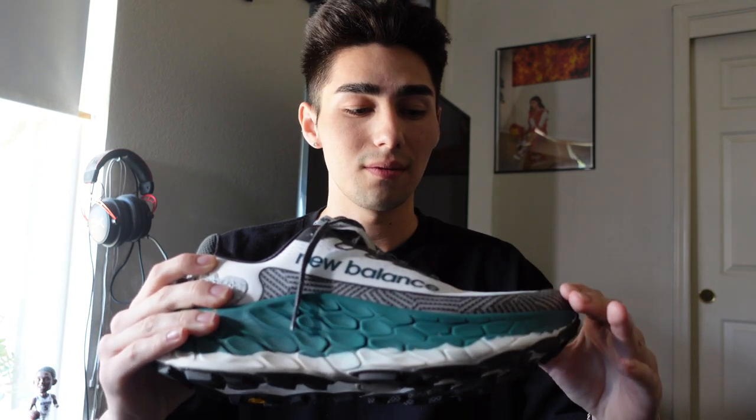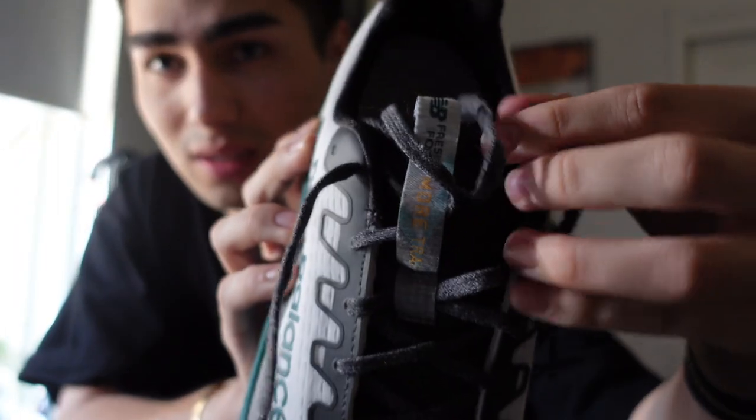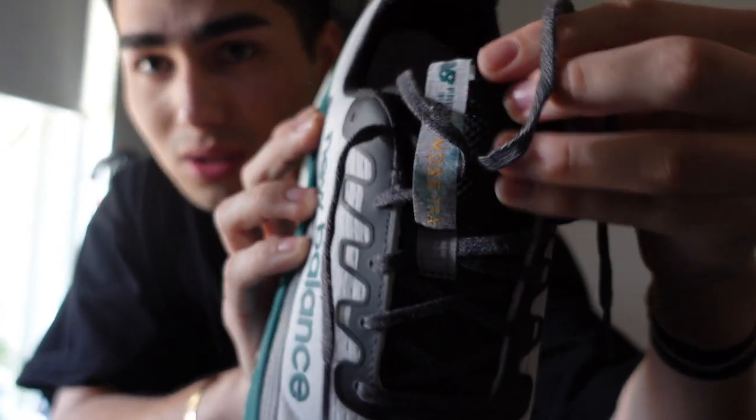With the toe box it hugs my foot very well, and I don't really have a wide foot — it just really locks you down. The tongue right here says New Balance More. It really locks you down with these laces and I'm having no issues with the laces either.